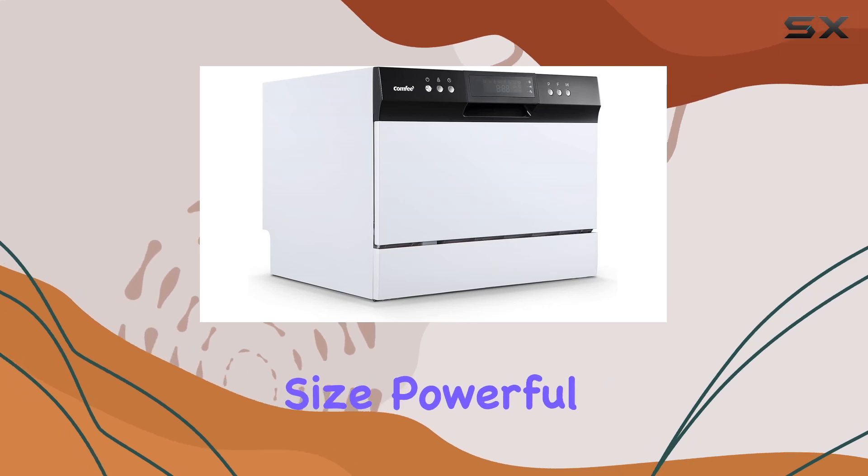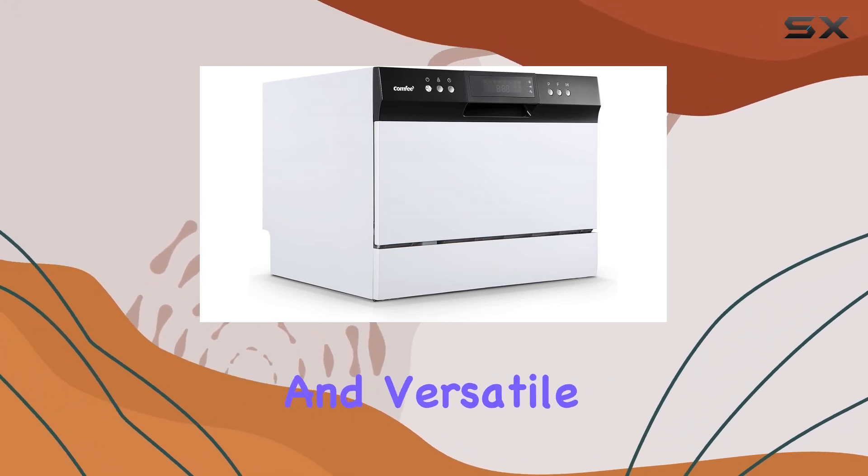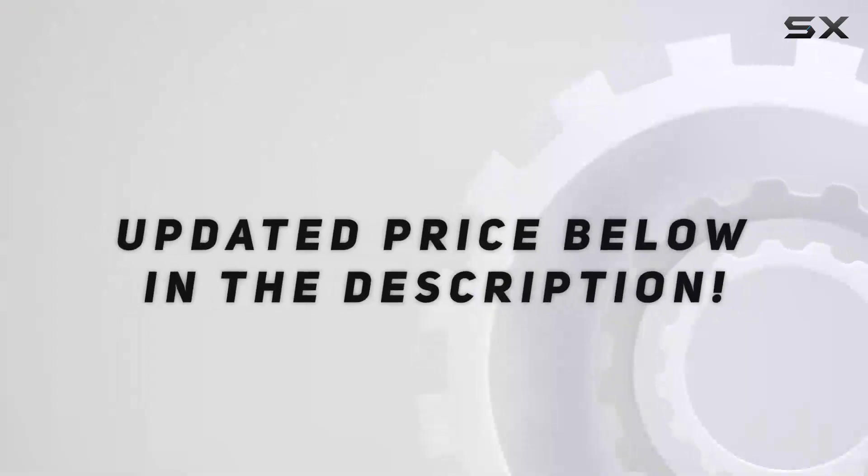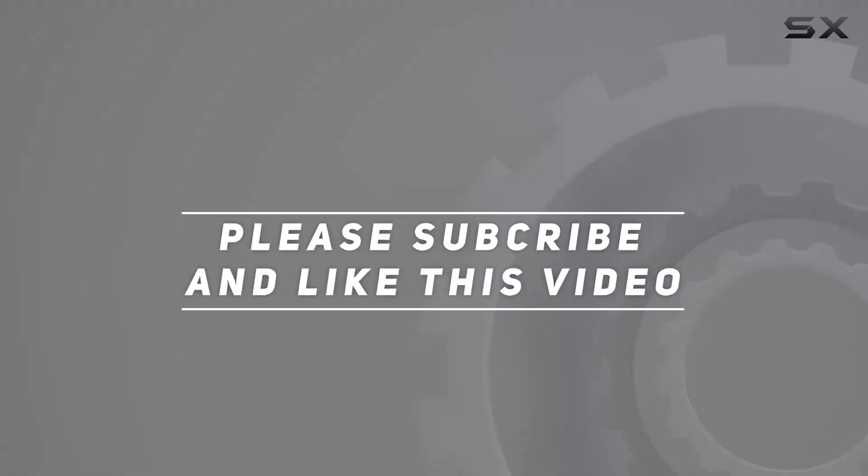With its compact size, powerful cleaning performance, and versatile washing cycles, it's a must-have appliance for any modern kitchen. Check out the video description for an updated price, and thank you for watching this video.